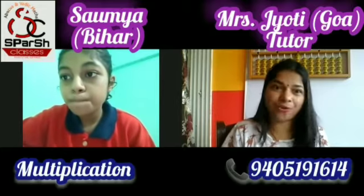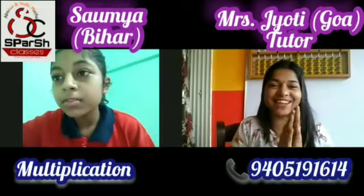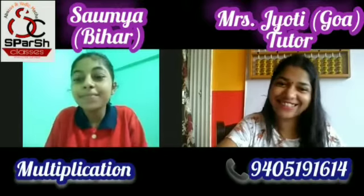6 into 84. Answer is... 504. Correct, Sumi. All answers are correct. Well done, Bachcha. Thank you, ma'am. Well done. Welcome.